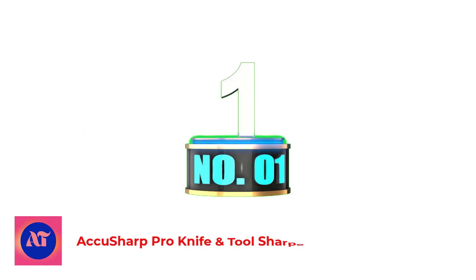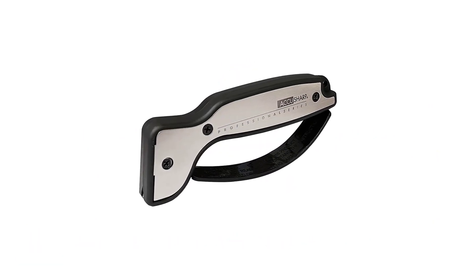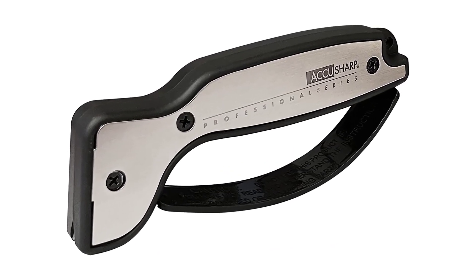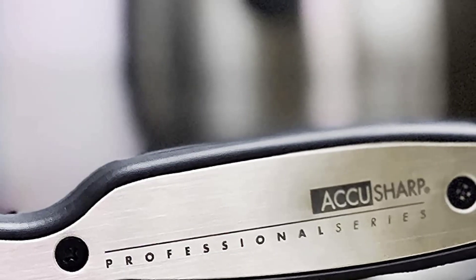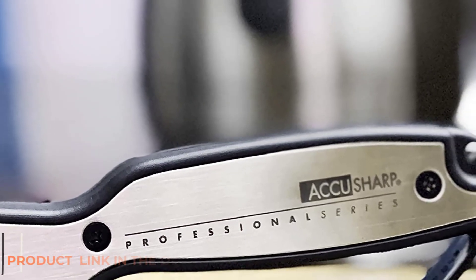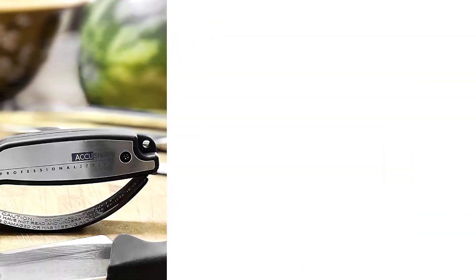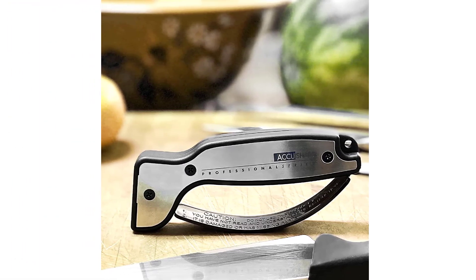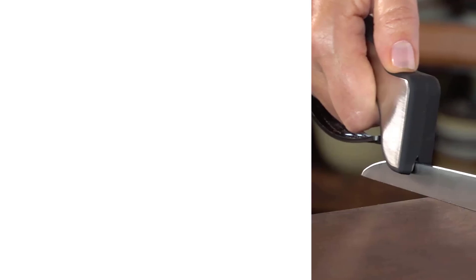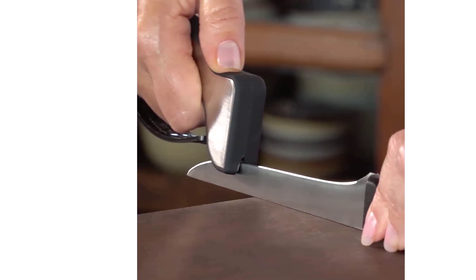Number 1: AccuSharp Pro Knife and Tool Sharpener. When my dad's arthritis started to make it hard for him to keep his knife sharp, I went ahead and got him one of AccuSharp's tools. The handheld design of the sharpener turns the usual design on its head — you hold the AccuSharp and run it over your knife blade, rather than running the blade across a sharpening surface. Would I recommend that everyone replace their current sharpeners with this one? No. But if you or someone you know has limited mobility in their hands and wrists, it's a godsend.